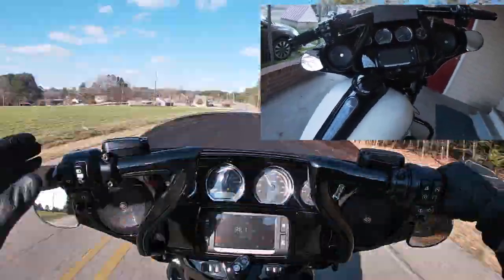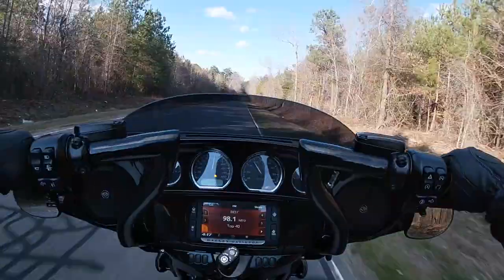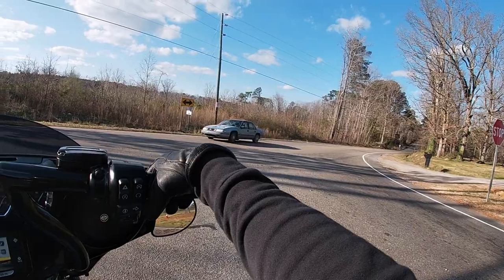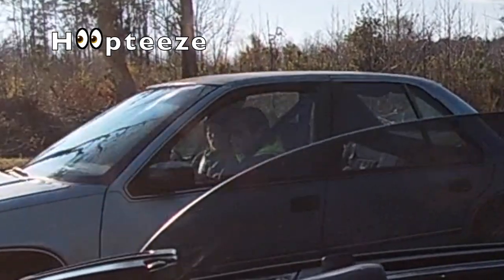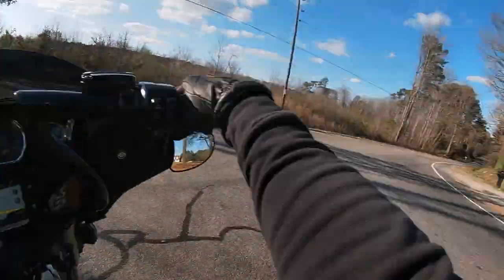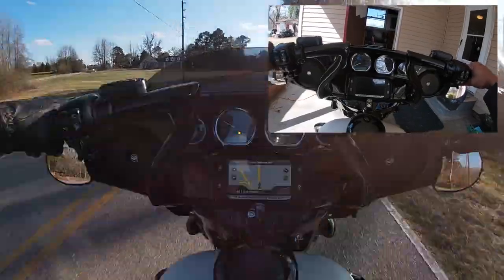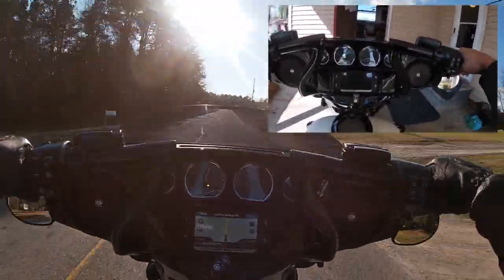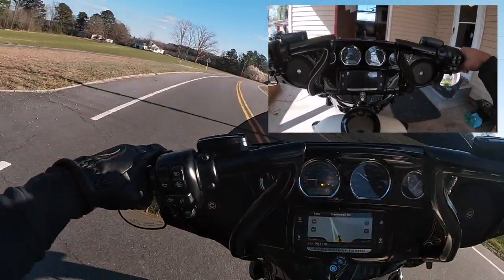The hand position is comfortable. With your hands brought in — my other bars measured like 37 inches tip to tip as far as width, and these are at 31 inches, I believe.